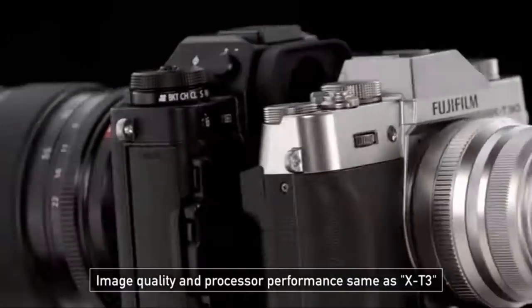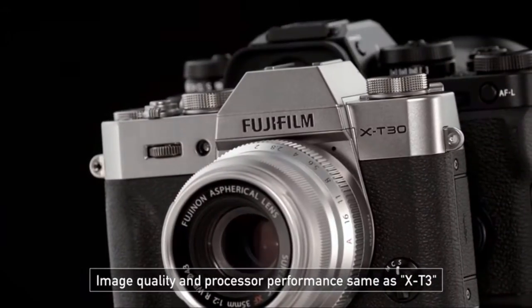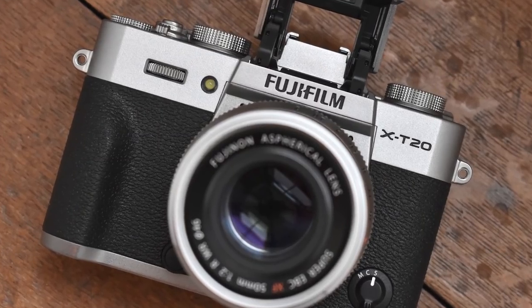If you shoot Fuji or not, you're going to have to go some to find anyone that's not impressed with the mix of classic and retro design and feature-rich camera systems. Fujifilm has now released the X-T30, which is like the bigger yet smaller brother of the X-T20 and at the same time almost a step brother of the X-T3.